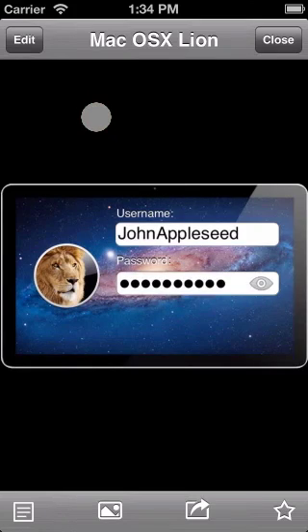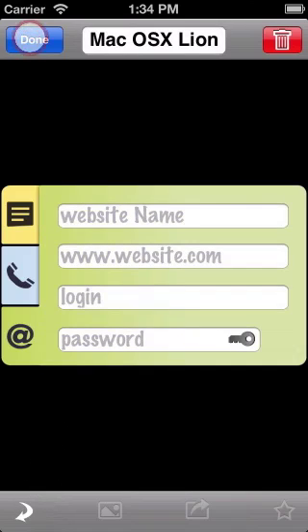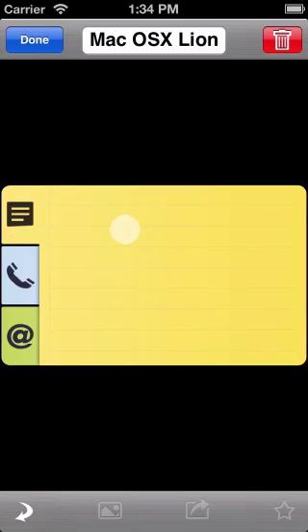Just click on the item, then click on the Notes icon down here on the left. Then click Edit up here. Now you can add notes,